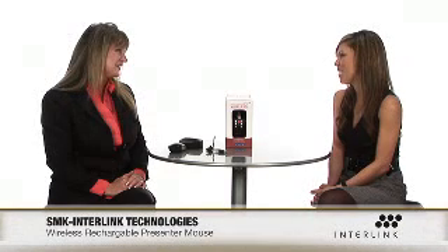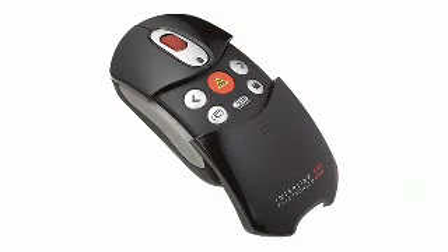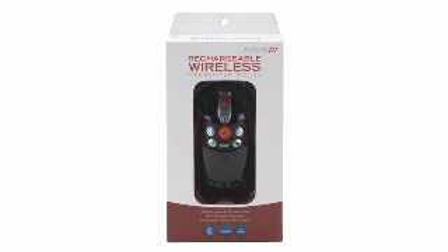I had a lot of fun talking about your new product. Thank you so much for stopping by. Thank you for having me. The rechargeable wireless presenter mouse is definitely a must-have for professionals out there to help with your presentations. Check it out at buy.com.